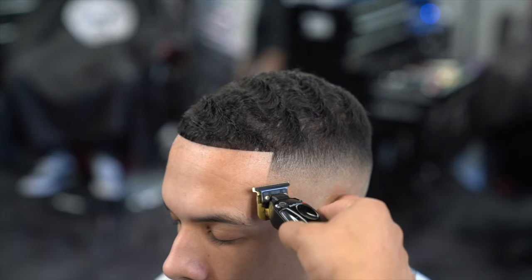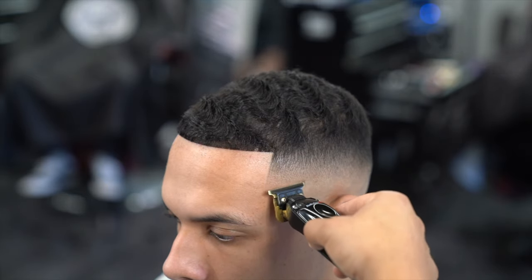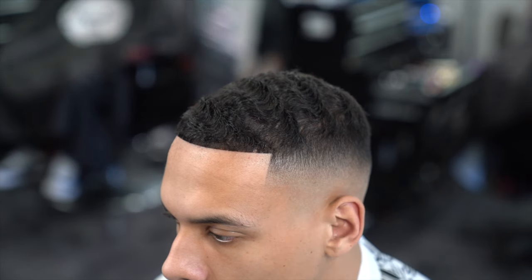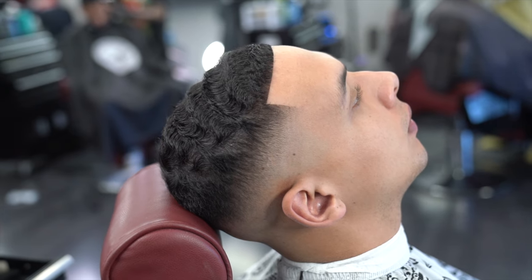Here I'm just going back in with my trimmers just to really finalize the entire look. I did notice a little bit of a line at the very bottom, so just using the trimmers to go ahead and finish off the look. And here you guys go — this is the final look.